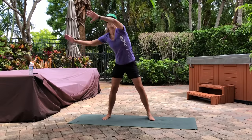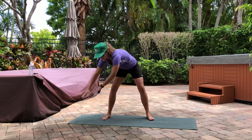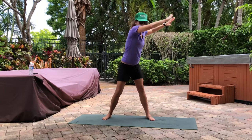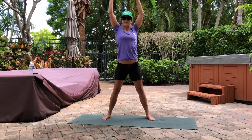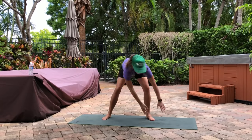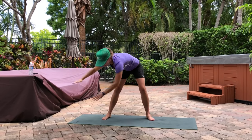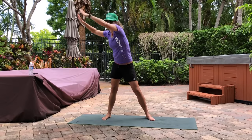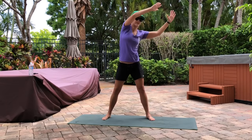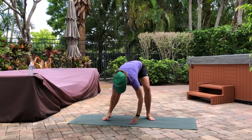Last warm-up exercise: around the world. We're going five each direction. Big ups. Pulling your core. Three, four, last one, five — and switch directions. One, you don't even need any shoes for this workout. Two, three, four, last one, and five. Good.